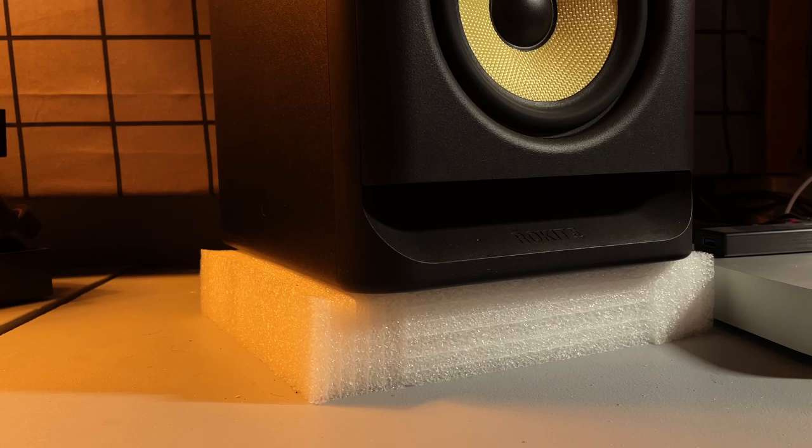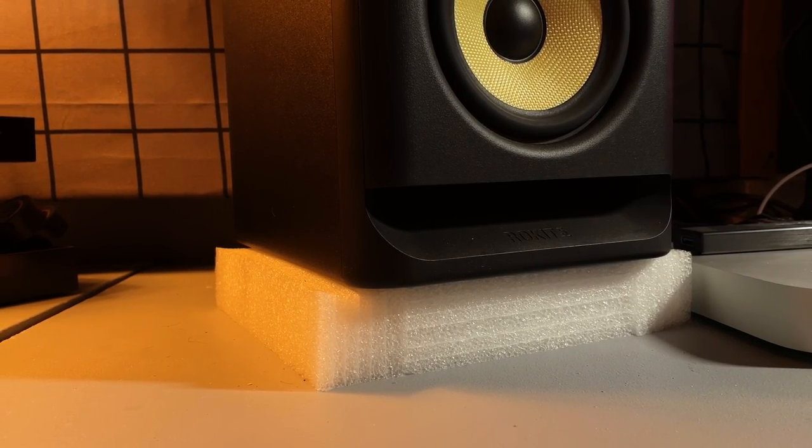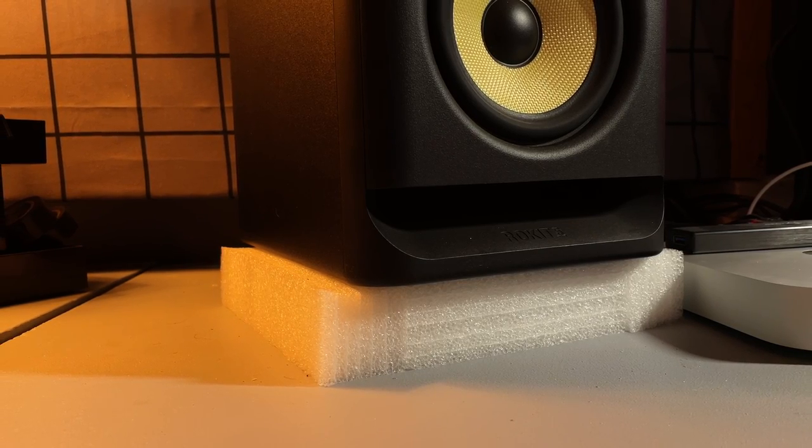Also, try to get your speakers up off the work area. You don't have to buy fancy foam or speaker stands. I actually used some leftover packing foam — just enough to deaden the vibration of the speaker to the desk, because that'll create other sounds and disturbances to your ear while you're trying to mix or just listen.